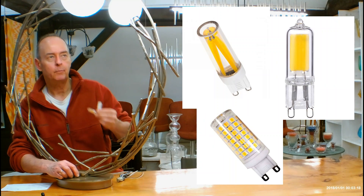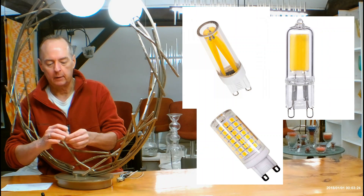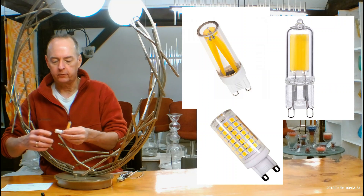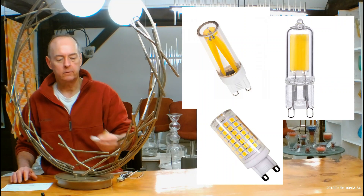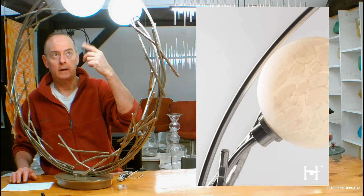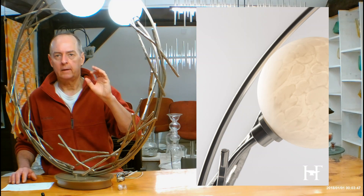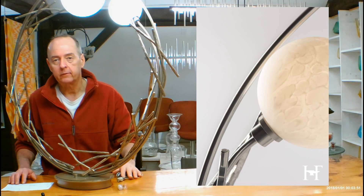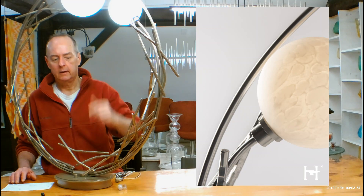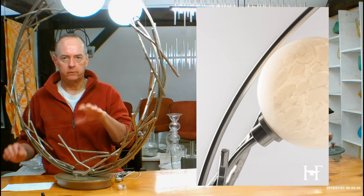You are going to want to get dimmable bulbs. Where we generally get them is Amazon — that's a good place to get G9 bulbs. Just put in 'G9 LED bulb' and up pops a whole bunch of options. You want to zero in on the 5-watt versions. You can also get these bulbs at your hardware store, but to me it's just easier to do it from my computer since we buy so many of them.